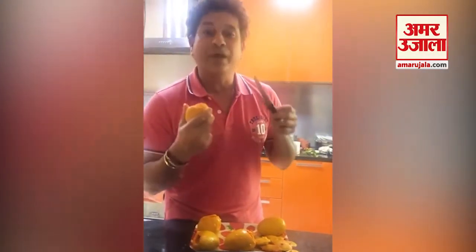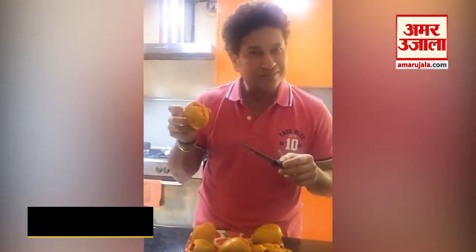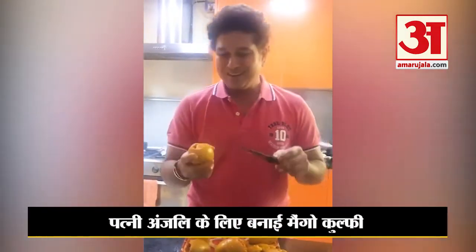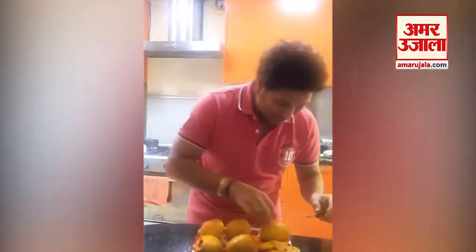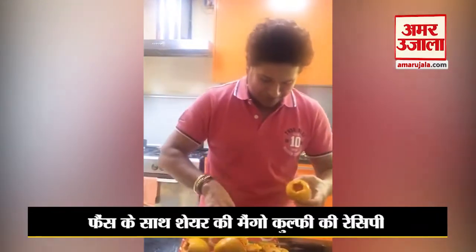Today is my 25th wedding anniversary and I have decided to surprise my family by preparing something sweet, which is mango kulfi. It's a different kind of mango kulfi because you have to take fresh mangoes and cut them differently.